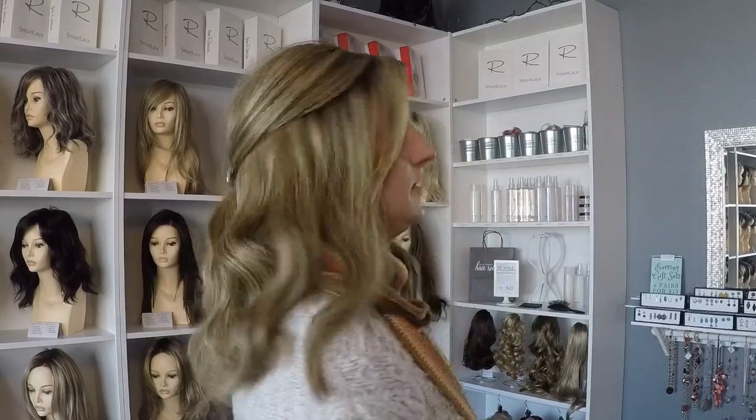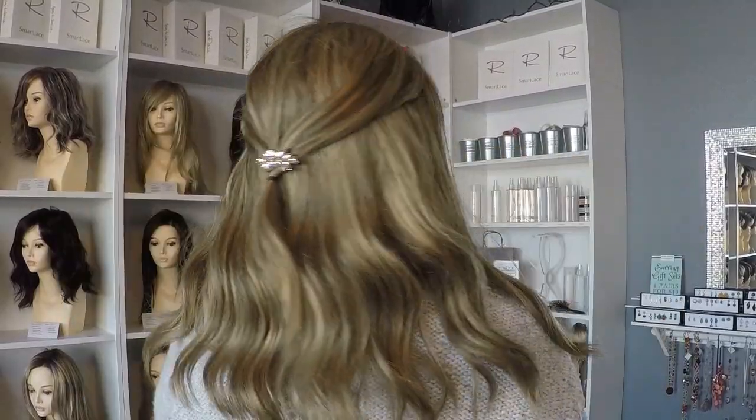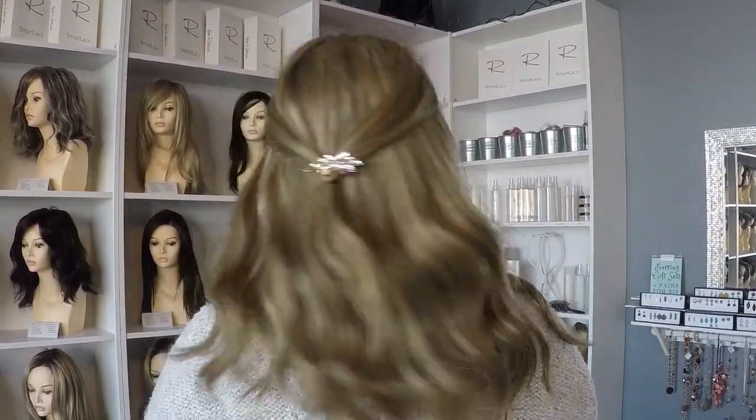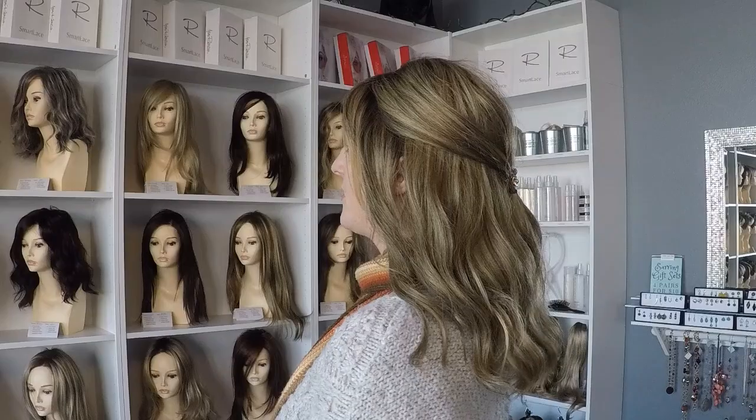Every time that I wash this wig, comb it, whatever, this is what it looks like. It's not losing any curl — it just lost some of that out-of-the-box curl from the very first time that I got it. So I'm just going to kind of turn here so that you can see what those curls really look like. They're wavy, but they're not super strong defined curls.